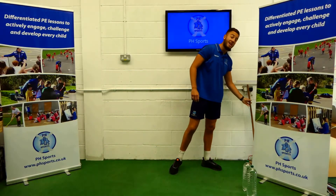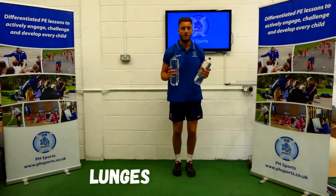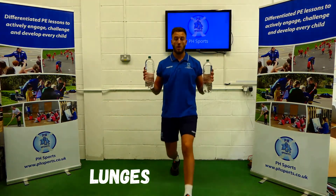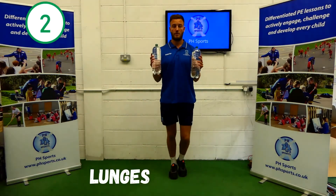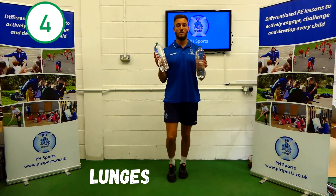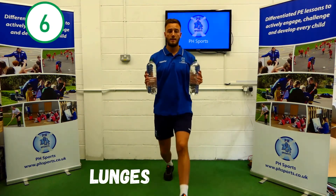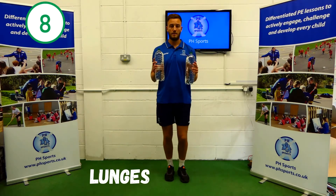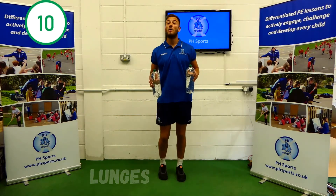Our next one: lunges. So you're going to get your water bottles in your hands. One foot will go forward, both knees are going to be bent. 1, 2, 3, 4, 5, 6, 7, 8, 9, 10. Well done.